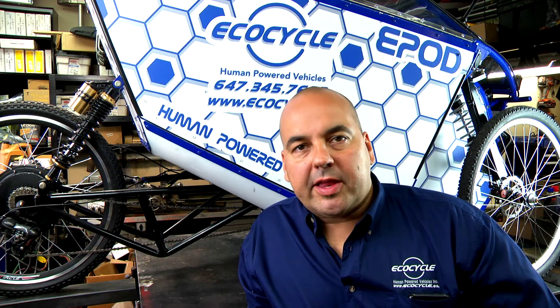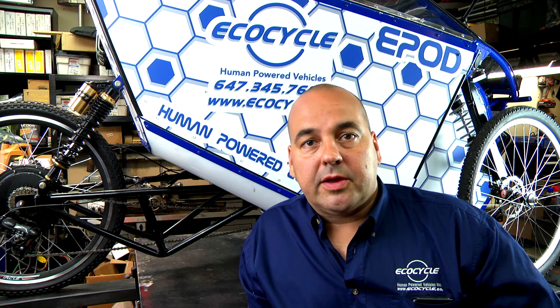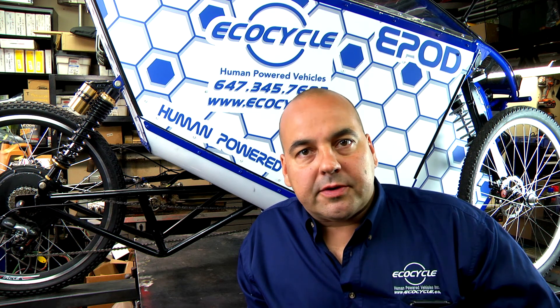The EcoCycle E-Pod is my latest creation. This is the big brother of the EcoCycle X1 Vector. The E-Pod is the evolution of the E-Bike. It is powered by an electric motor, pedals, or any combination of both.